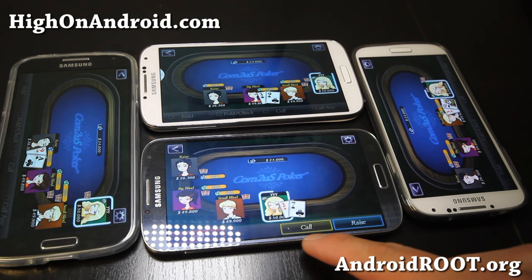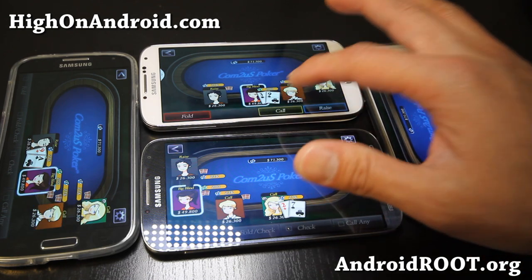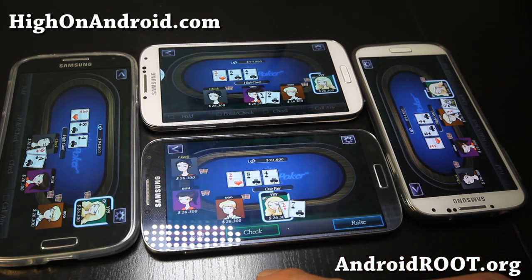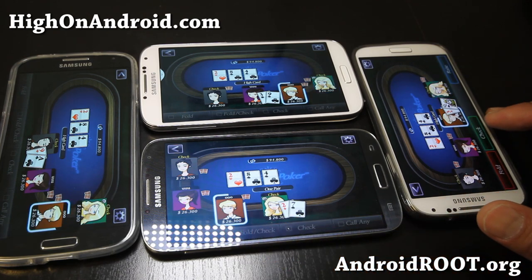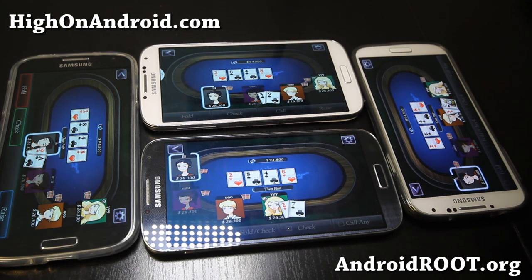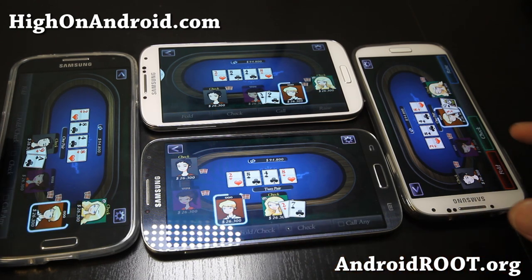The next one I'm just going to call here — three and a queen, call. Three and a nine, call. Next, I'm going to go ahead and just check here — one pair, I'm going to check here, and also one pair here. So I'm going to go ahead and check. Three and nine — I'm going to fold, so that guy's out. Next one, I'm going to go ahead and check, check, check, and check.